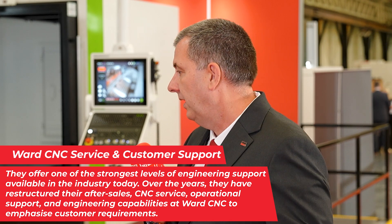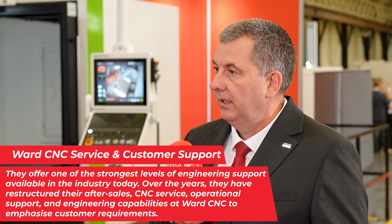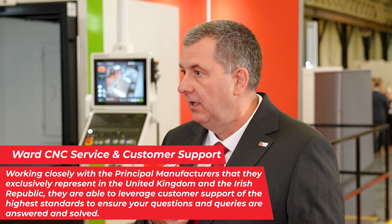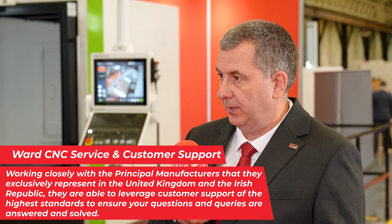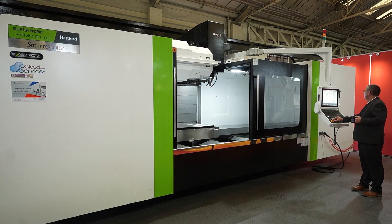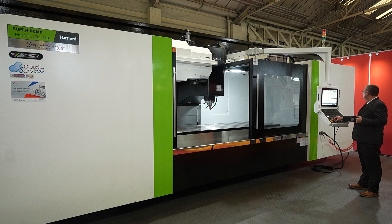Service and support is really important here at TW Ward CNC. What can customers expect after purchase? We pride ourselves on being a one-stop shop — from sale to technical to application support. But more importantly, our service support and backup. We have our own dedicated service team; many of our technicians are disciplined in both electrical and mechanical intervention. We endeavour to be at a customer by the next day, and we always have telephone support. We have remote access — with the customer's permission — for remote diagnostics. We can even get Hartford to dial in from Taiwan for a diagnostic, to minimize any downtime the customer experiences.